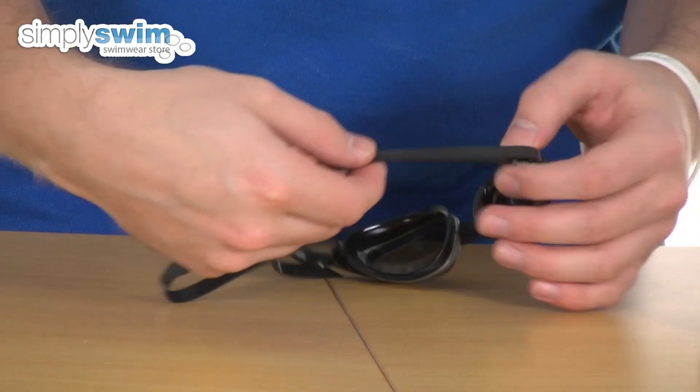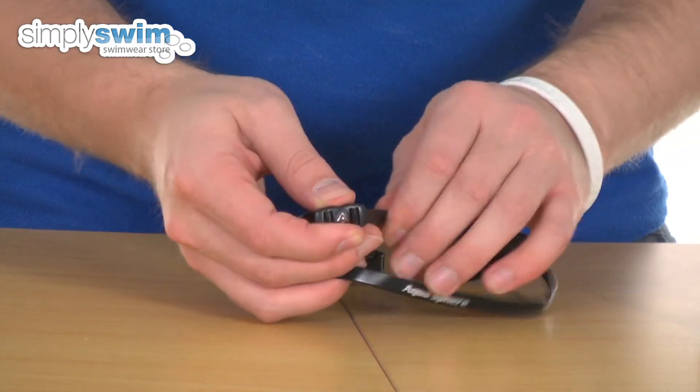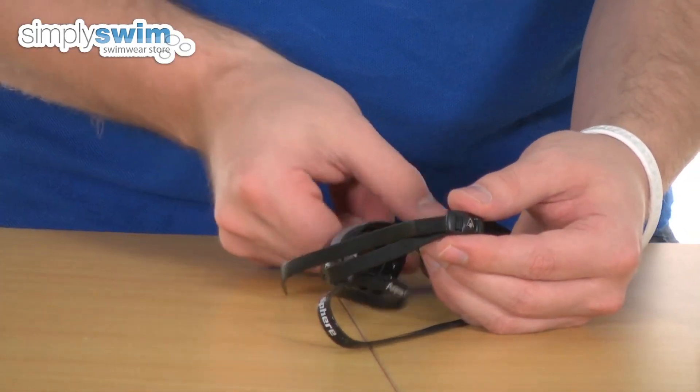Turning to the side, you've got a nice simple strap at the back — nice soft silicone material all the way around — with a nice easy fit system. Just pulling on it like so, you can adjust the fit very simply.